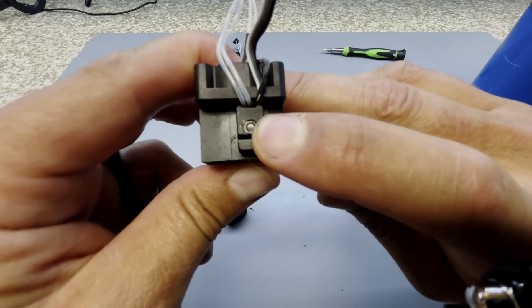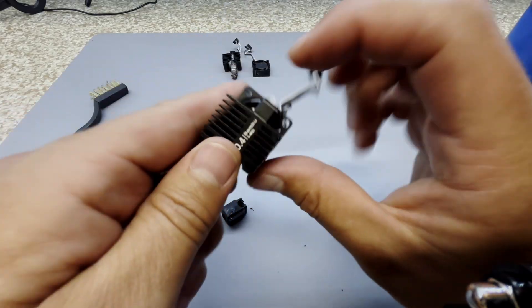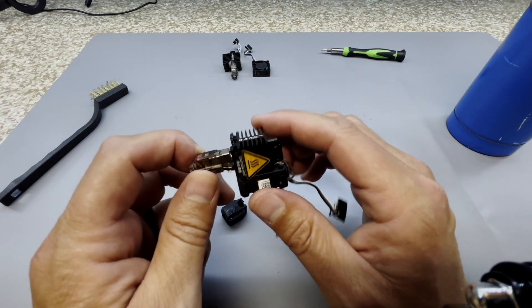You can see right there — that is filament that's clogged inside that nozzle. No matter how much I've tried in the past, I couldn't get that cleaned up. So how did I solve it? I did two things.